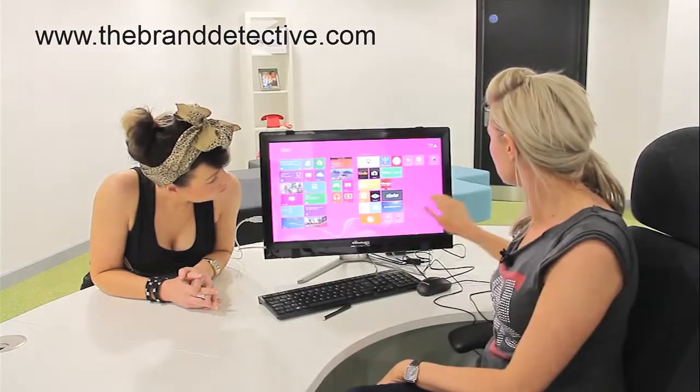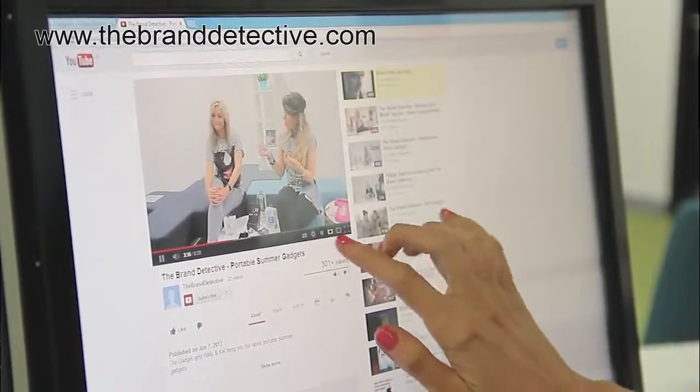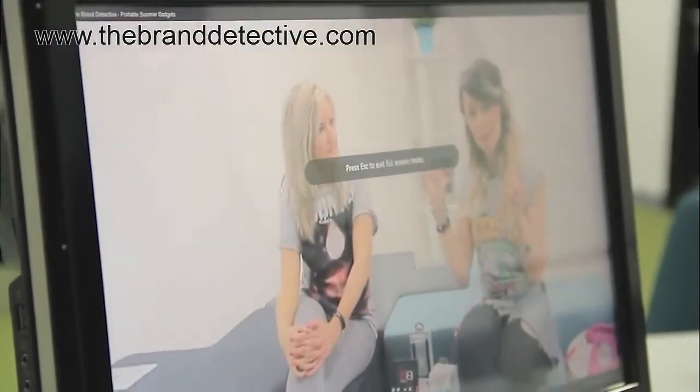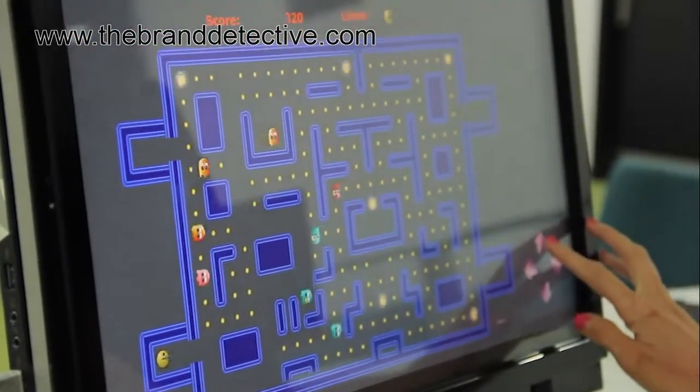We'll go across here — we've pulled up your charms, go to the start button, and we can go onto the internet here. If you want to go back — Brand Detective — there you go, your favourite website. You can go on there, let's play a little game: Pac-Man, so I can show you just how responsive it is.